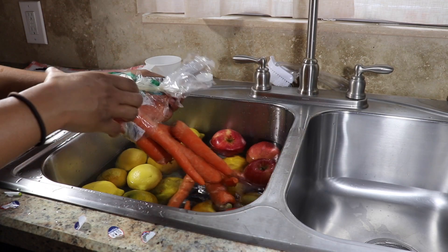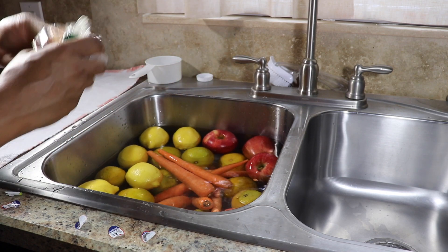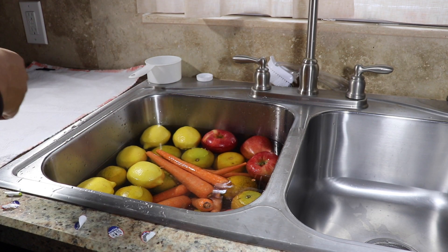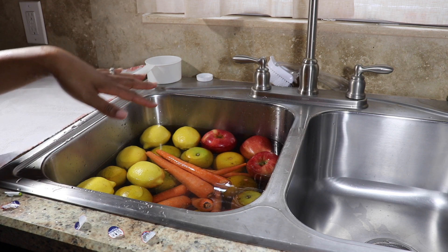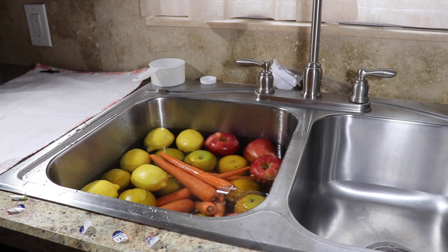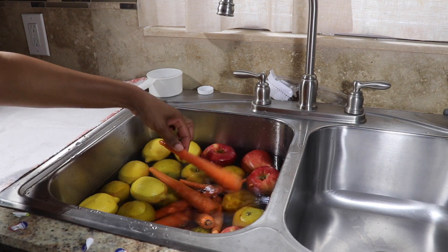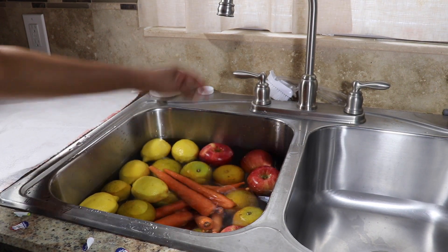The quarantine scale has not been kind to me — stepped on it this morning and I was like, you know what, we need some fresh fruit and vegetables in our life. You can see here that all the fruit and vegetables are in the water now, and some of these carrots are sticking up a little bit.